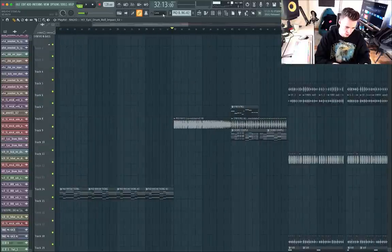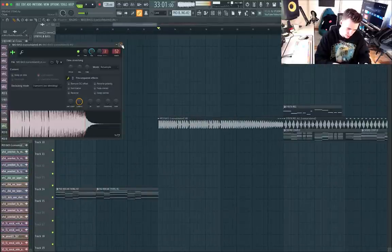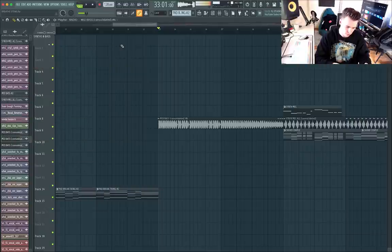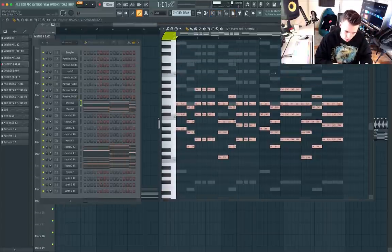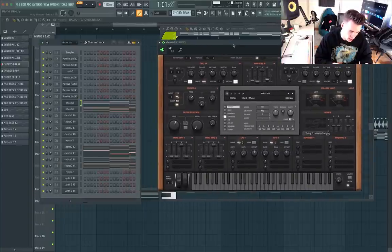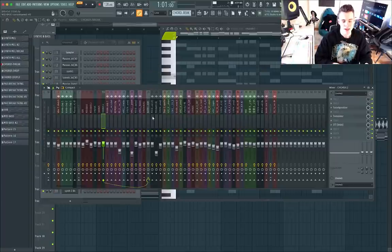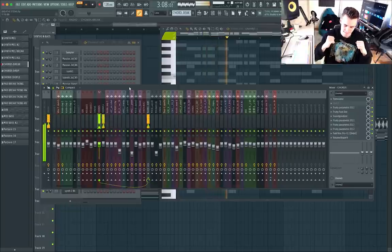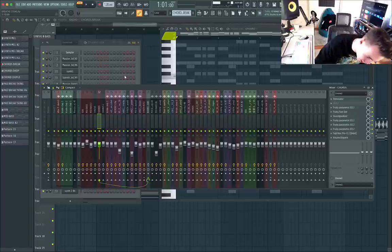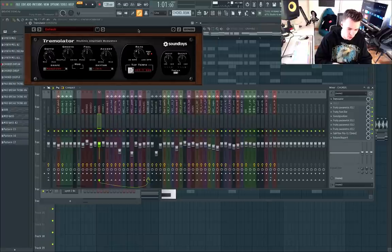Then we move on to one of my favorite sections of the track — a very euphoric moment right here. I consolidated this. So we have the chords here, and this is just a lot of Silent presets layered. But the most important part out of all of this is, once again, the effects. Let's take away all of the effects and see what we're left with.